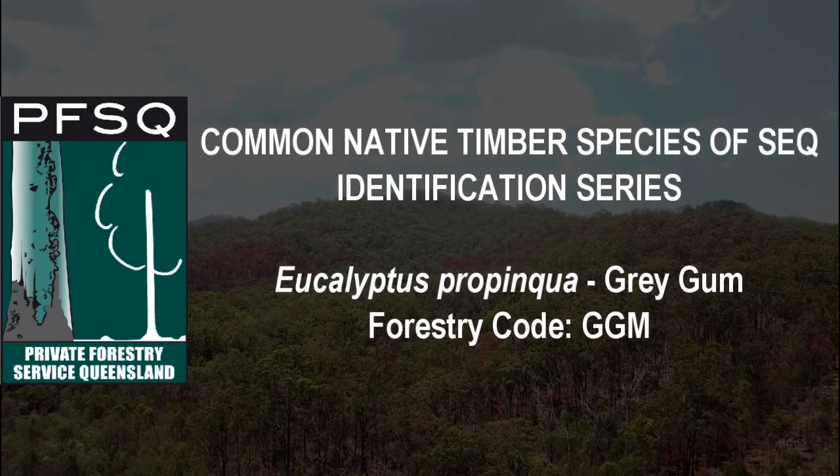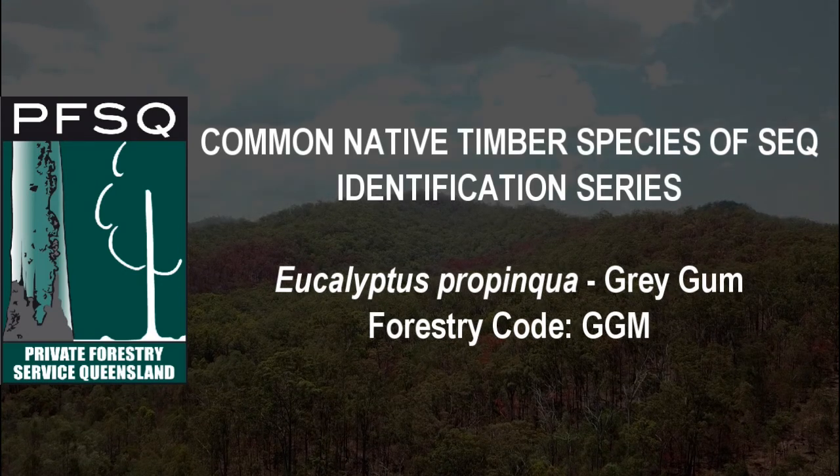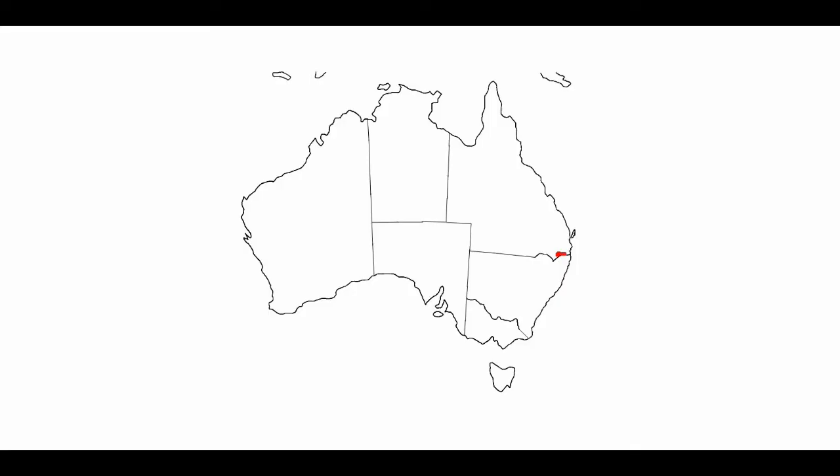Eucalyptus propinqua, or grey gum as it's commonly called, can be found on moist soils along the east coast from Wyong in New South Wales to the Fraser Coast in Queensland, and as far inland as the Carnarvon Ranges in Queensland.